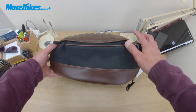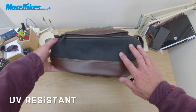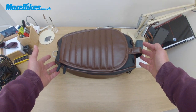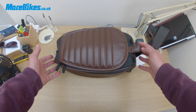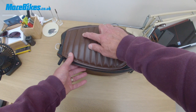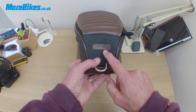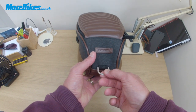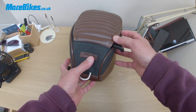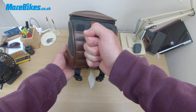As you can see, we have synthetic brand leather here and more textile around the side, suited to retro style motorcycles or those that like the retro look. We've got the Shad name on top of the tank bag and on the front as well. It comes with a shoulder carrier so you can sling it over your shoulder like a bag, and on the back we've got a grip handle to carry it with.